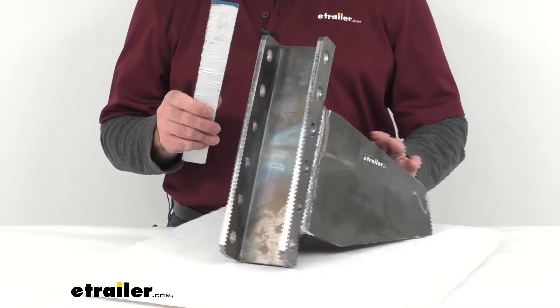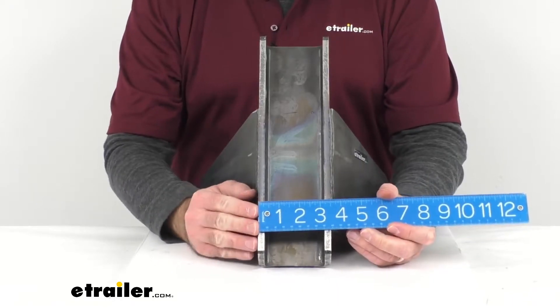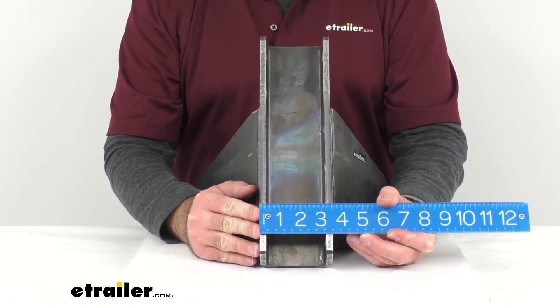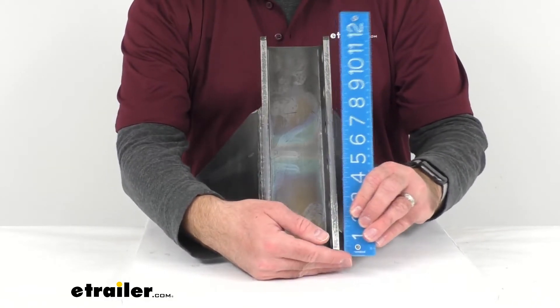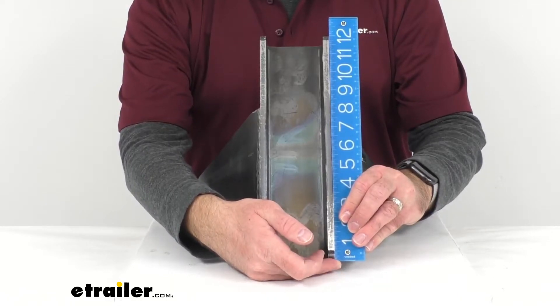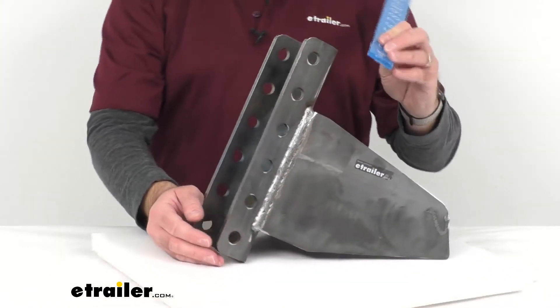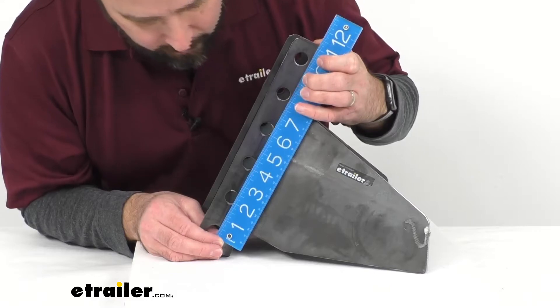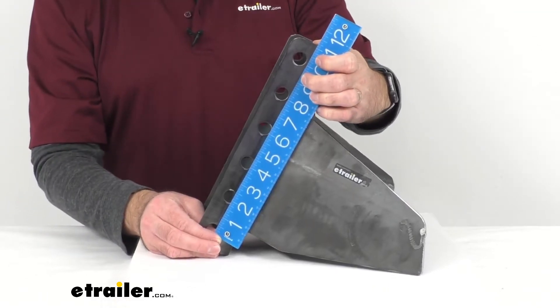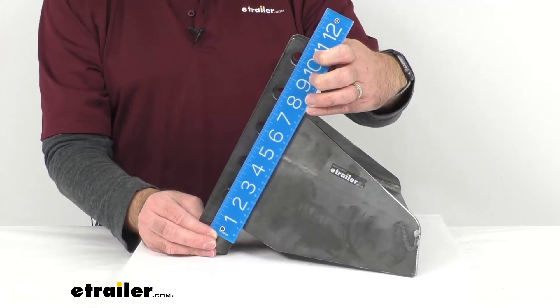Let me give you some measurements here. The vertical channel overall width is sitting right at three and a half inches across, and the length is sitting right at eleven and three quarters inches long. The bolt pattern is sitting center to center — looks like it's going to be two inches center to center on that bolt pattern.